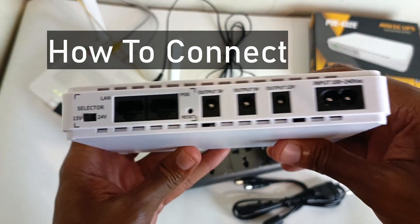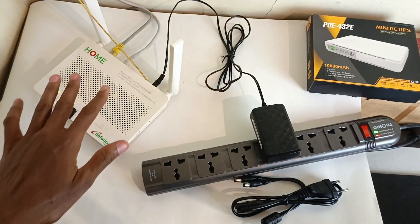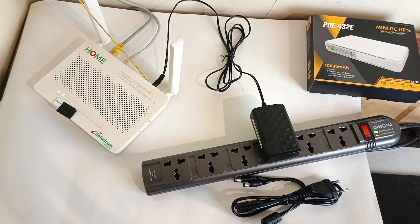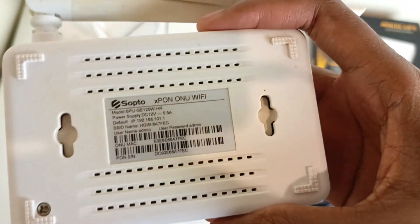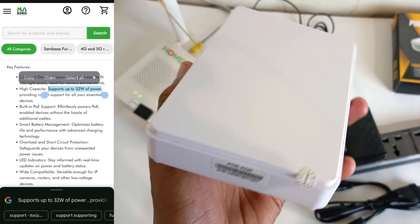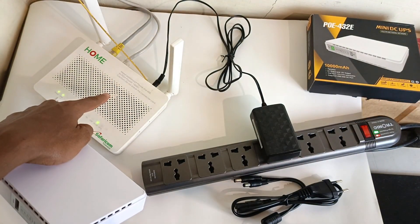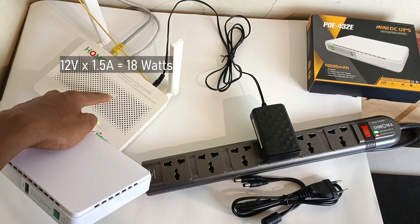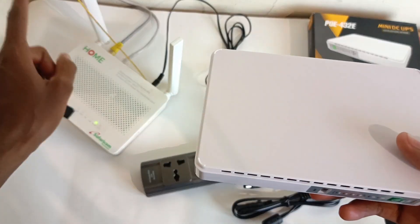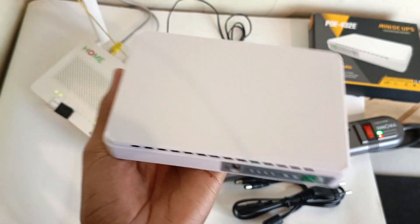This is how you connect the mini DC UPS to your router. But first, before you even buy this gadget, you must know what your router requires. That information can be found at the back of the adapter or at the back of the router. For example, this router requires 12 volts at 0.5 amperes. According to Masoko, this thing has a maximum power output of 32 watts, so this is perfect for this router. My other router requires 12 volts at 1.5 amperes. If you multiply those two figures, you get 18 watts, so this thing requires 18 watts maximum and this UPS will provide up to 32 watts maximum — perfect for this router.